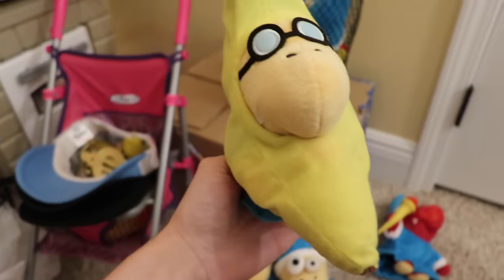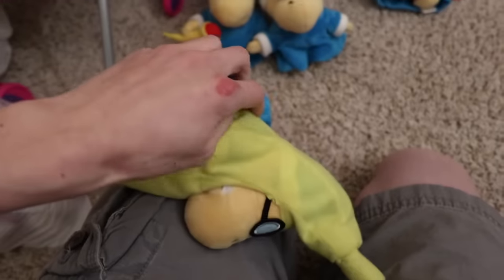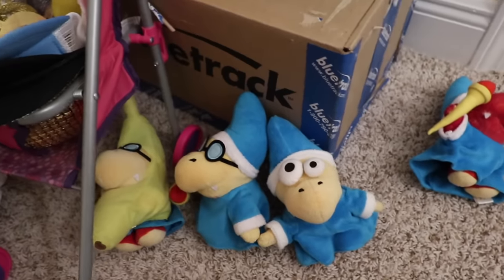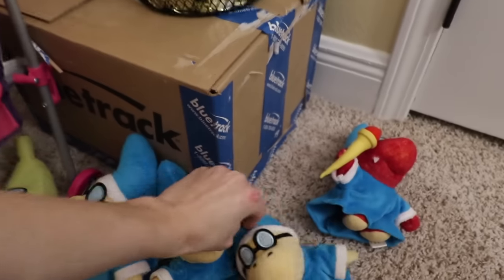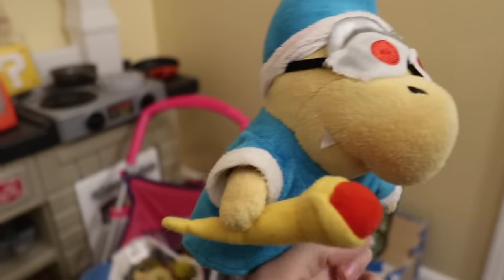Then I have banana Cody, which is just a Cody in a banana outfit — so he's just a normal Cody. And then we got this Cody, which is a pretty nice Cody. I like that — that's a good Cody.